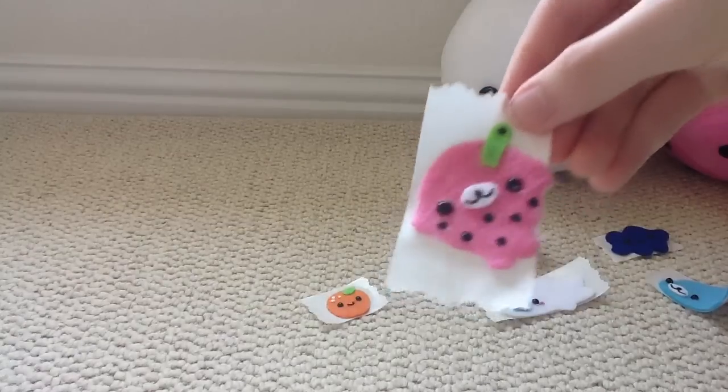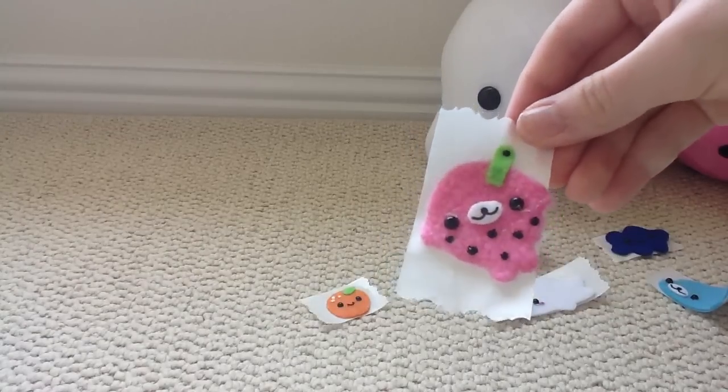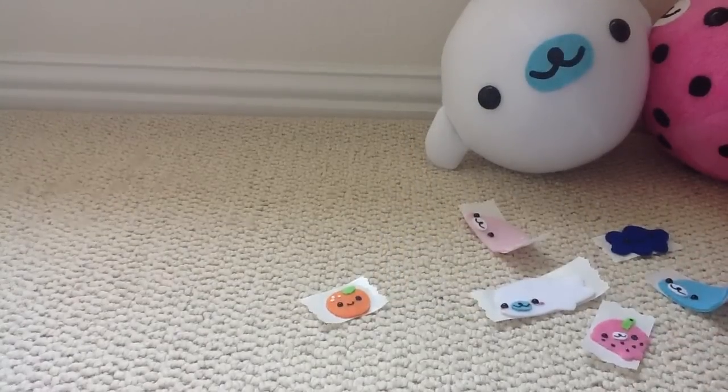And the stamp for this is really, really tiny. And that's everything. Hope you guys enjoyed. Bye!